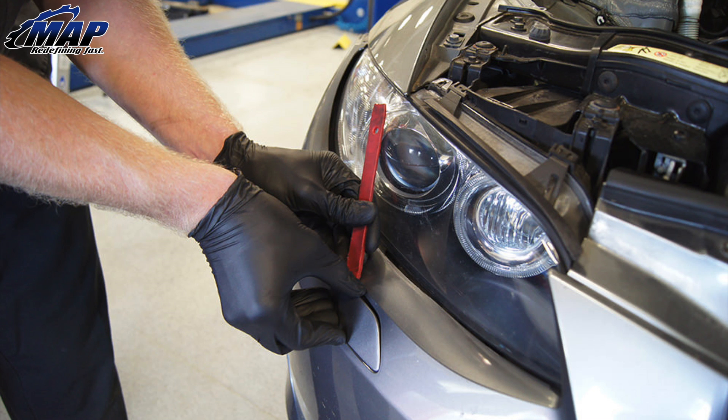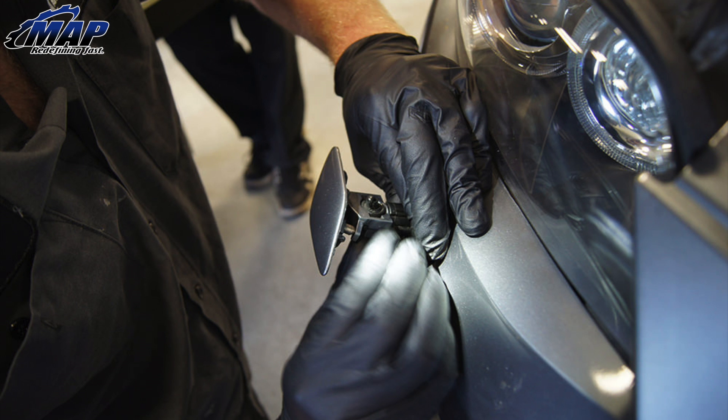The last step in removing the front bumper is to disconnect the headlight washer covers, and this can be tricky. We had the best luck using an interior trim tool and pick, but you can use whatever is easiest and won't damage your paint. Gently pry out the cover and press down on the springs with the pick. The cover should come off and you can gently pry off the retainer clip after that.